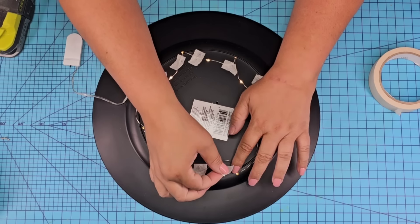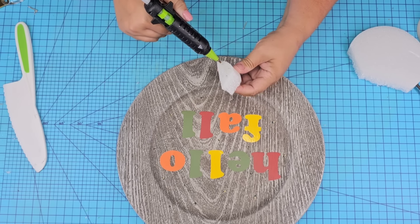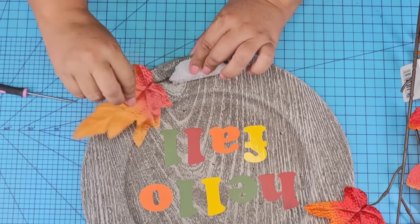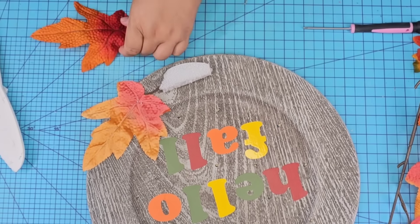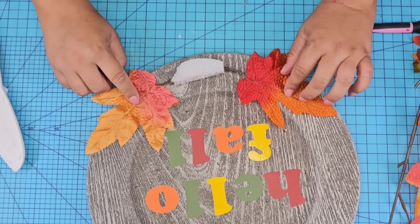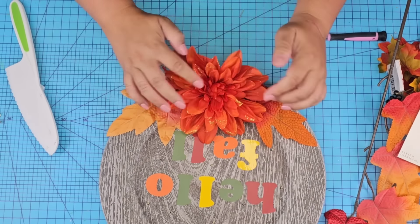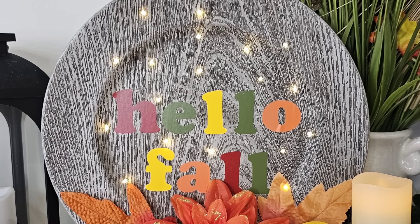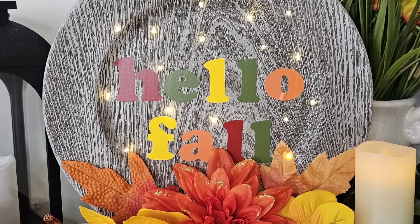I attached the battery pack to the plate using hot glue as well. I cannot wait to show you how this looks. We're going to take a piece of foam from Dollar Tree, hot glue it to the bottom of the plate, and just start adding florals. The florals are really going to complement the 'hello fall' decal nicely — I'm going to keep hot gluing and adding as needed. I added these yellow ones that I think truly brought everything together. Not only does it look great during the day, but at night it has such a beautiful glow. Love the way this one turned out — let me know what you think down in the comments.